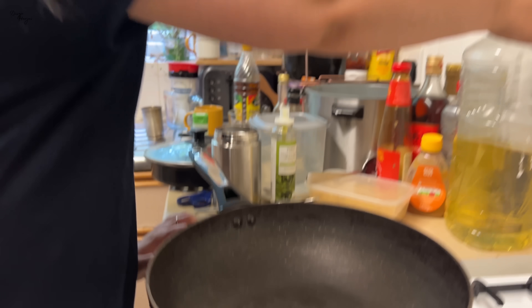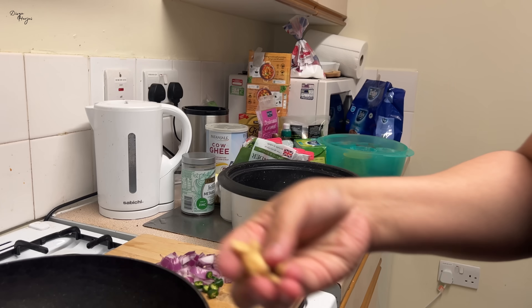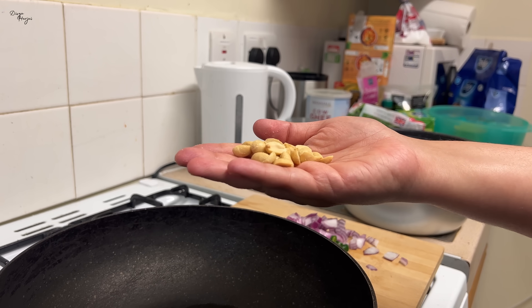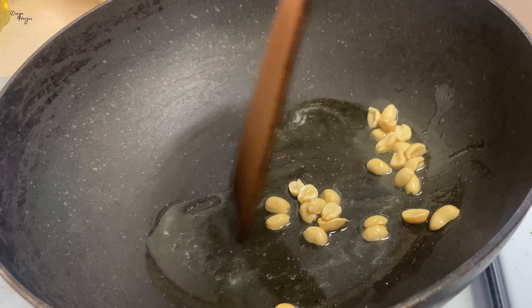One tablespoon of oil — I use sunflower oil. So we have taken one tablespoon of sunflower oil. These are unsalted peanuts. First, let's roast these peanuts.